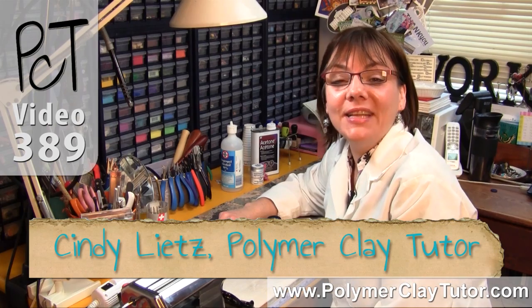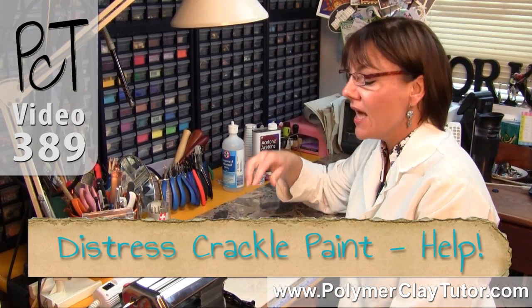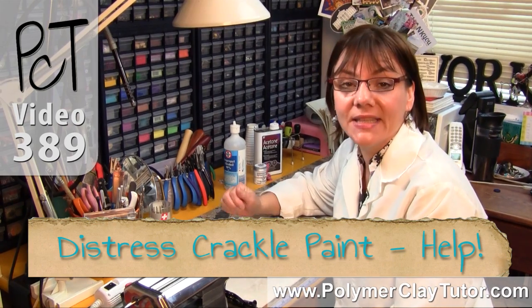Hi guys, it's Cindy Lietz, your Polymer Clay Tutor, and in today's PCT Test Lab, we're talking about Distress Crackle Paints on Polymer Clay.